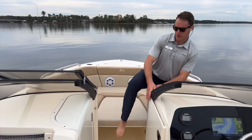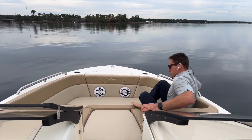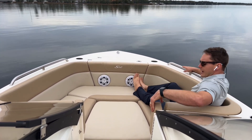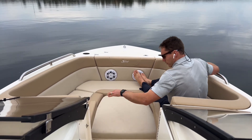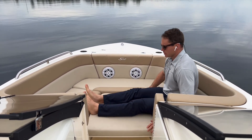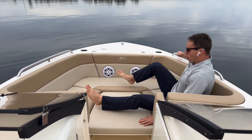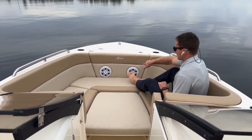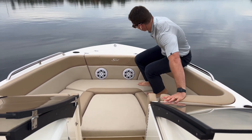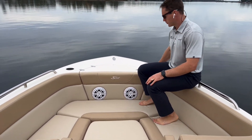The bow area is a very comfortable space. You've got U-shaped seating with a nice tall, deep backrest — very comfortable, safe, and secure. You've got a fold-down armrest on both sides, and we do have the filler cushion in place, making it one big sun pad here. The JL audio speakers are inlaid into the cushions. Got cup holders up here in the foredeck.